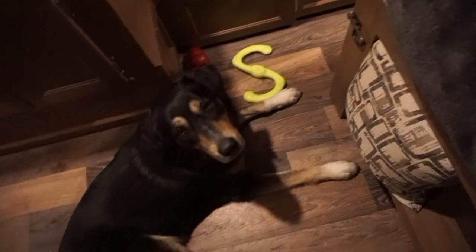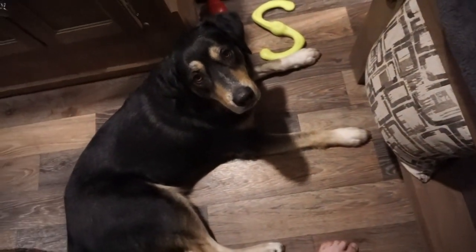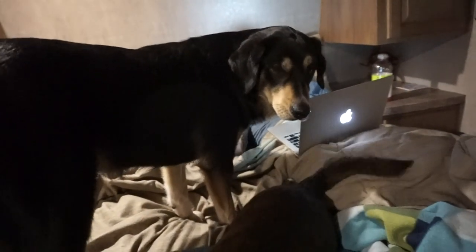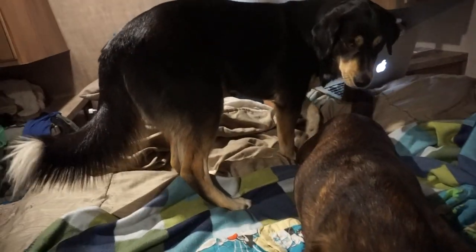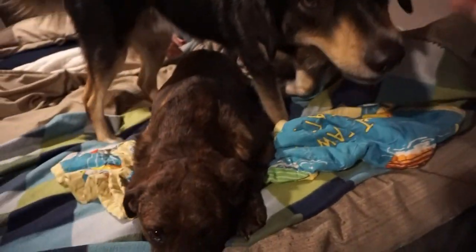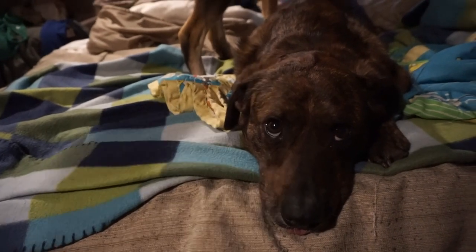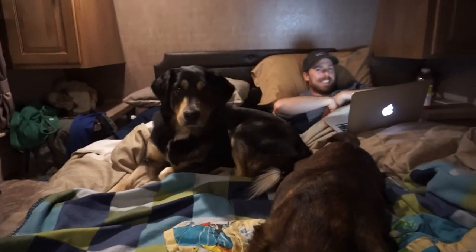Buzz, your tongue is sticking out. Look at your tongue. What are you doing? You want up here? Come on, Brady, you made it. Come here. Why are you going that way? There's no room right there — now you're just going to squish Buzz. Did you just lick your computer? No. You licked both of your hands while I was playing that dinosaur game.